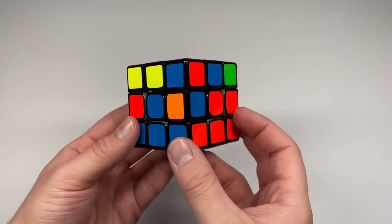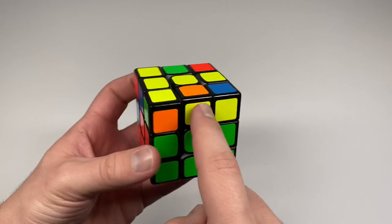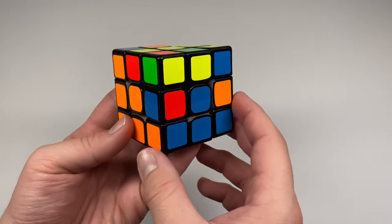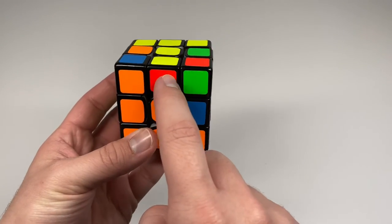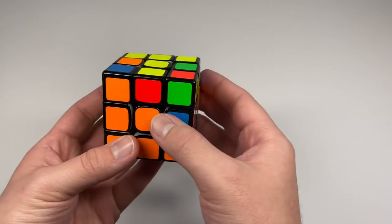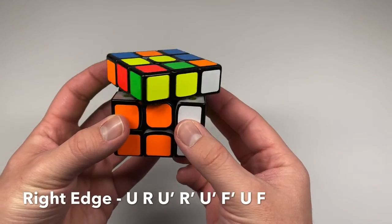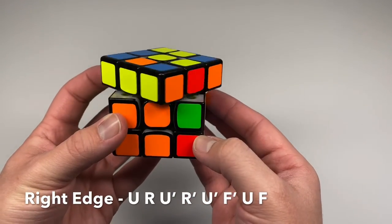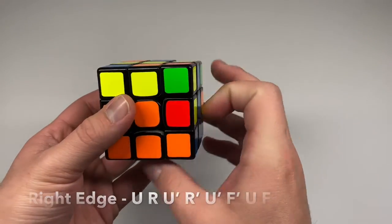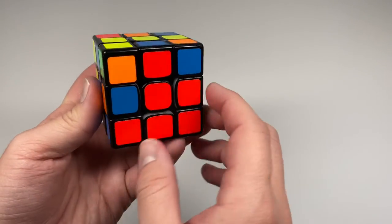If all the edges on the top layer have yellow stickers and two middle edges are in the wrong places and need to switch, temporarily insert a yellow edge into one of those spots using the right algorithm. That puts the correct edge onto the top, and you can then solve the remaining edges normally.